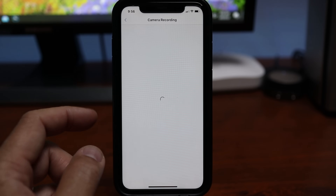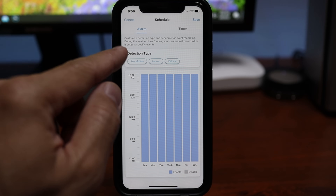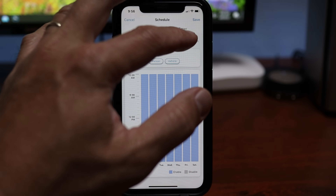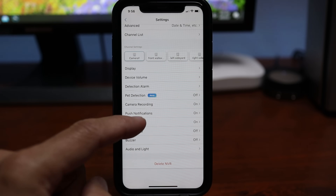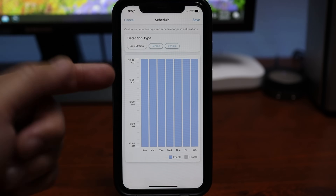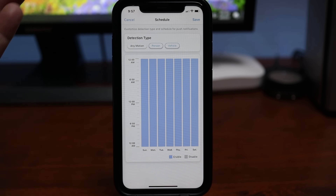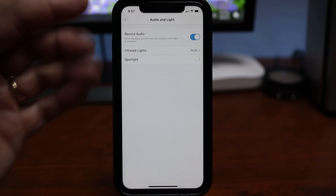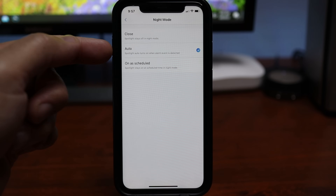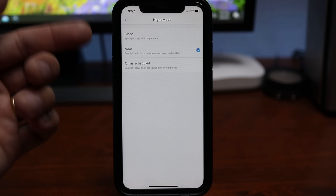Under camera recording, you set the schedule for how the camera records. I set mine to record only when it detects motion, persons, and vehicles, but you can set it to record 24/7 using the timer option. Under push notifications, regardless of whether the camera records 24/7 or on all motion, you can schedule which events you want to be notified about — I set mine to person and vehicle events only. With the latest firmware, vehicle detection is spot on. Under audio and light, you can set the camera to record audio, control infrared lights, and set the spotlight mode to auto or scheduled.